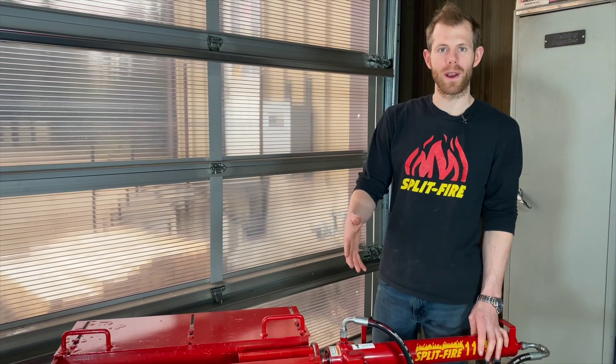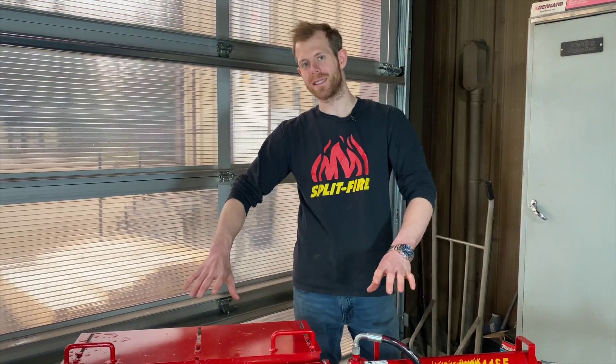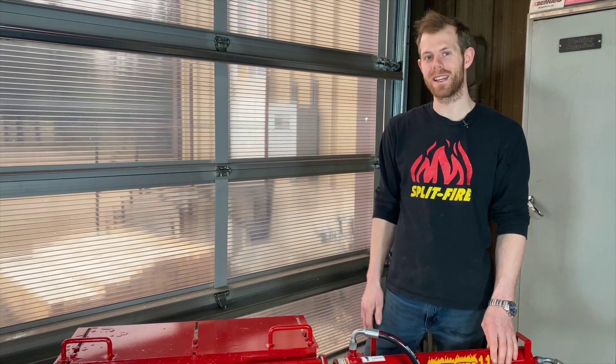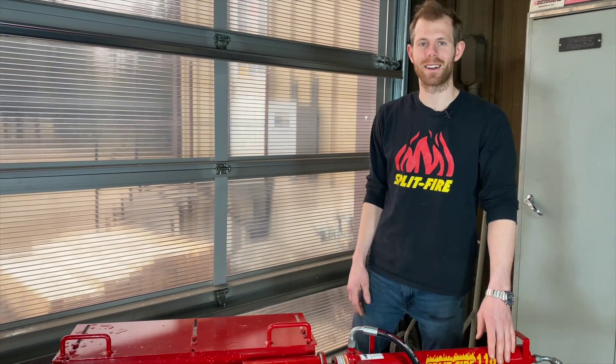If you've had a long weekend with the boys, this will make cleanup a breeze. We've got a limited supply, so get yours today for $420 USD and see more at split-fire.com.